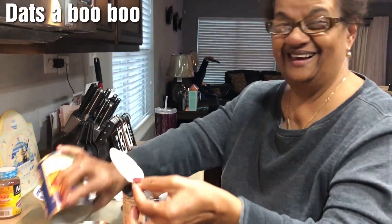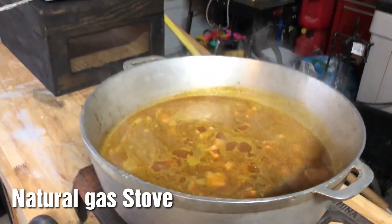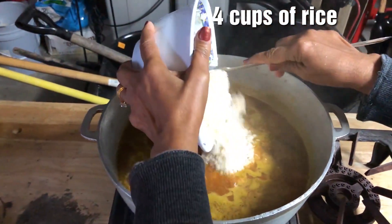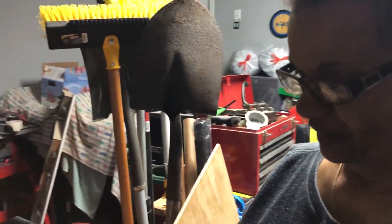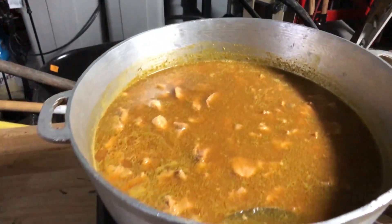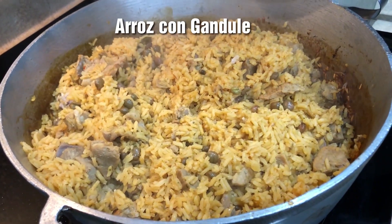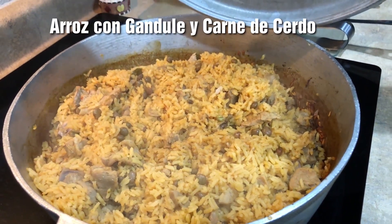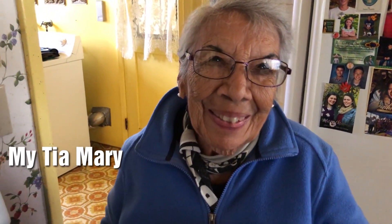Whoopsie, that's a boo-boo — in the garage. Four cups of rice. When the water disappears, then you put the lid on. Arroz con gandules y carne de cerdo. Oh my goodness, I didn't even comb my hair or anything.